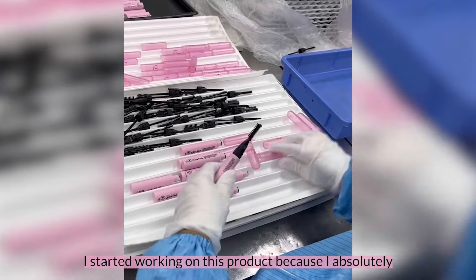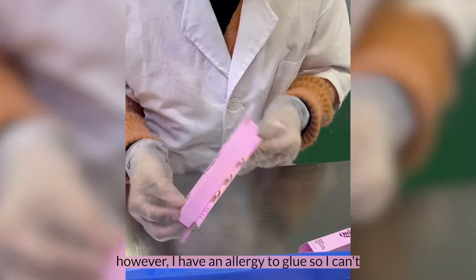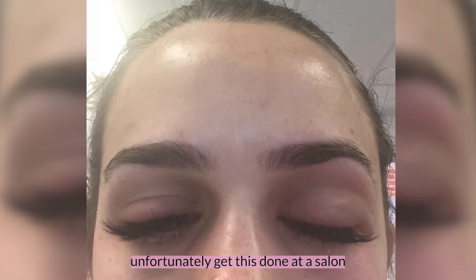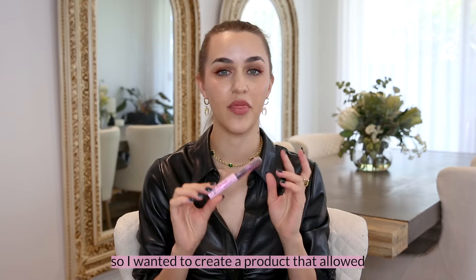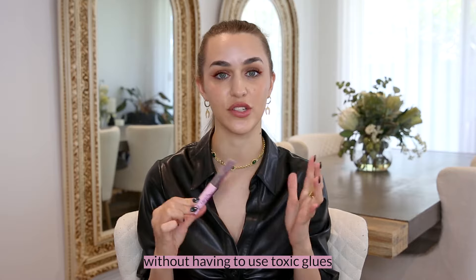I started working on this product because I absolutely love a laminated looking brow, however I have an allergy to glue so I can't unfortunately get this done at a salon. So I wanted to create a product that allowed you to create this from the comfort of your home without having to use toxic glues.